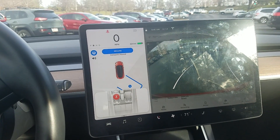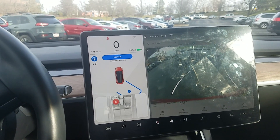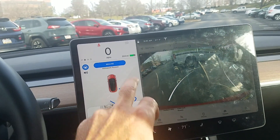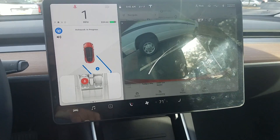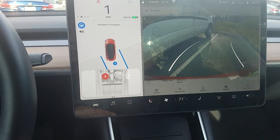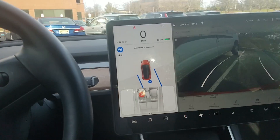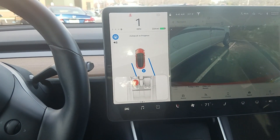I didn't know that it could allow you to drive past the parking spot that far. I put on the brake, and then I didn't know this — you could hit resume to let it continue to try to go into that spot, which is pretty cool. Wow, I'm real close to that other car. It detected that. Now it's going forward.